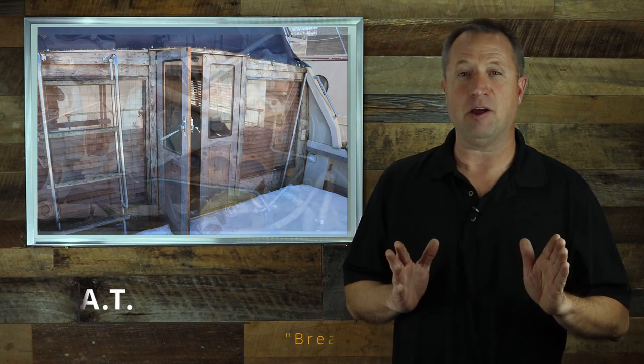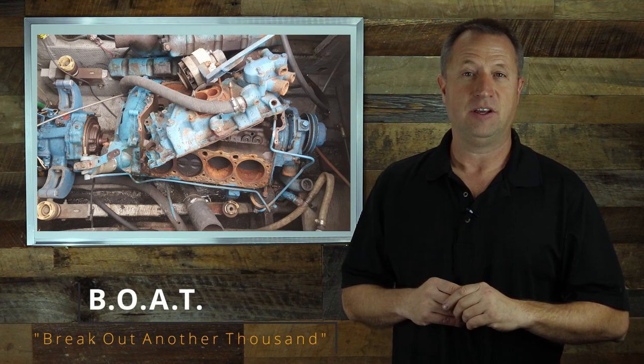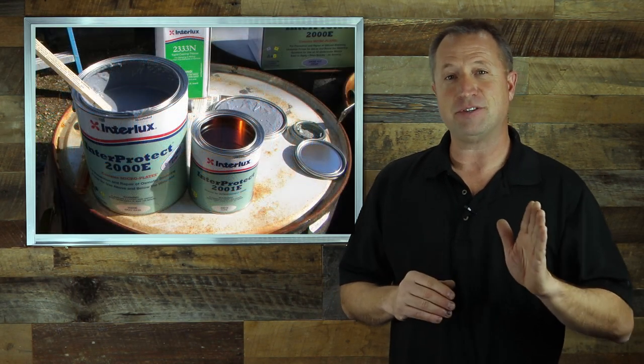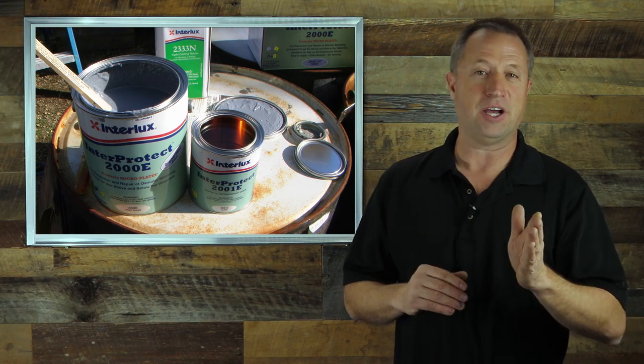Last year we bought this 1978 Carver for a dollar. Of course it took a lot more than that to get it back on the water. Everybody knows that BOAT is an acronym for Break Out Another Thousand. You've probably also heard the term — the best two days of your life is the day you buy the boat and the day you sell the boat.